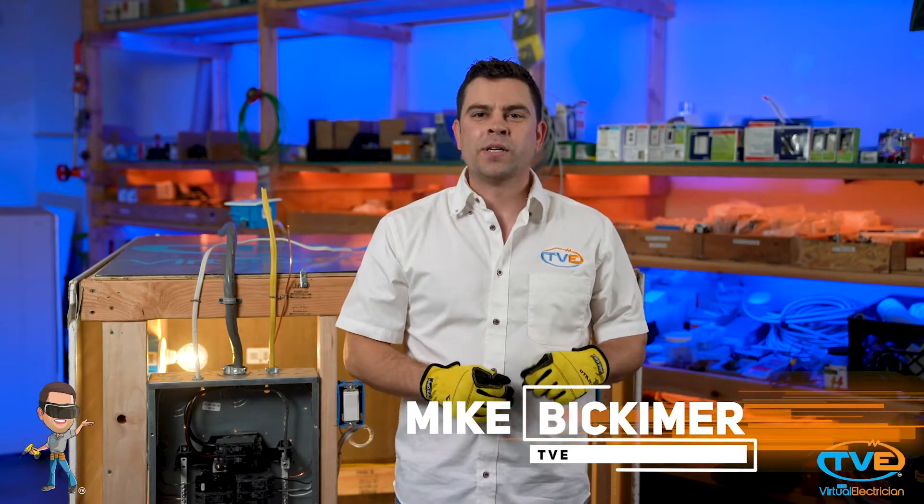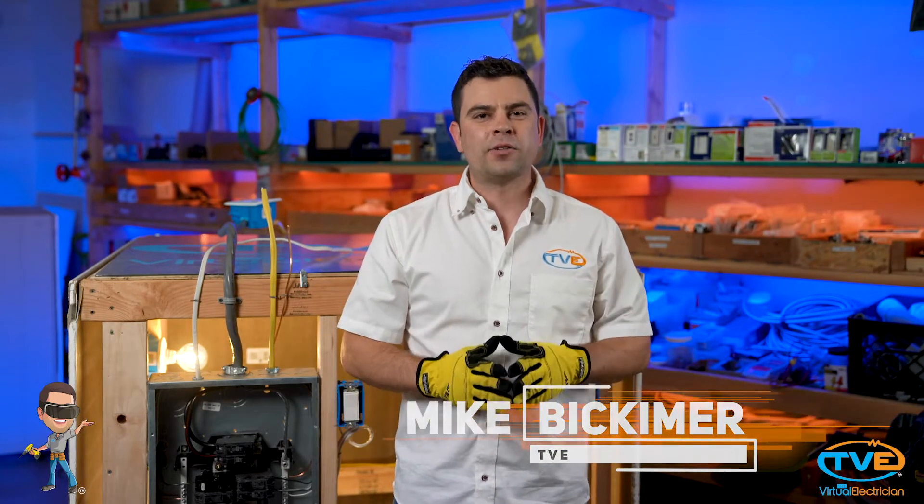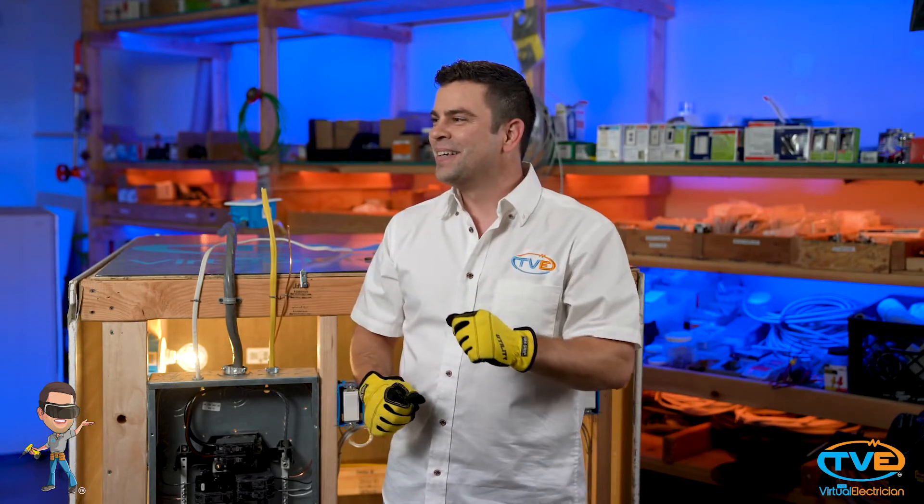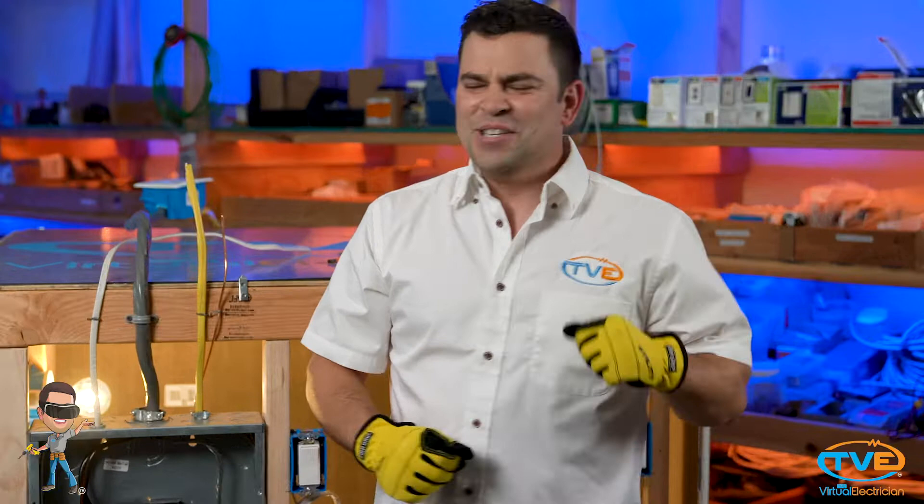Hi, welcome to The Virtual Electrician, TVE, your one-stop shop for DIY electrical help. Hey John, what's the most boring video we can do? How about stapling a wire? You got it!